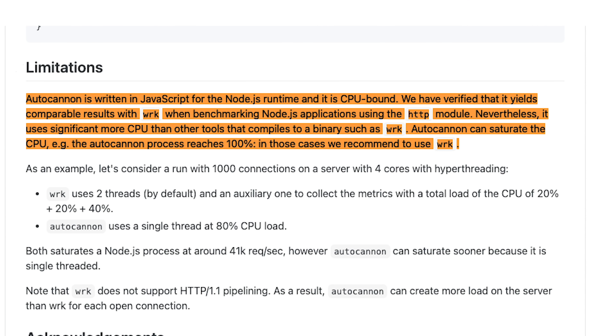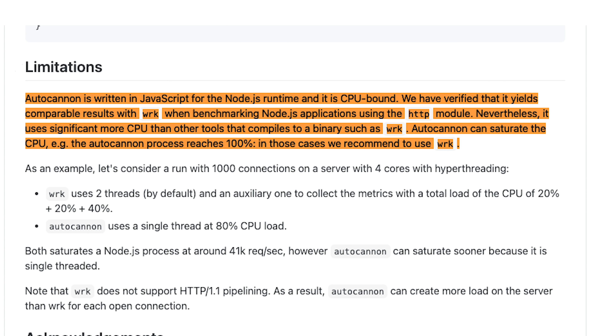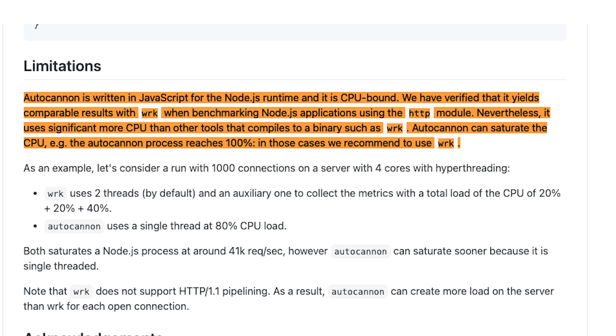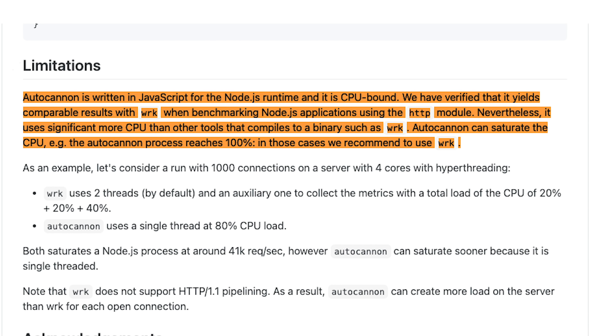Autocannon is written in JavaScript for the Node.js runtime. It's CPU-bound and yields comparable results with wrk when benchmarking Node.js applications using the HTTP module, though it uses significantly more CPU than tools that compile to a binary like wrk. Autocannon can saturate the CPU. Without further ado, let's get it installed.